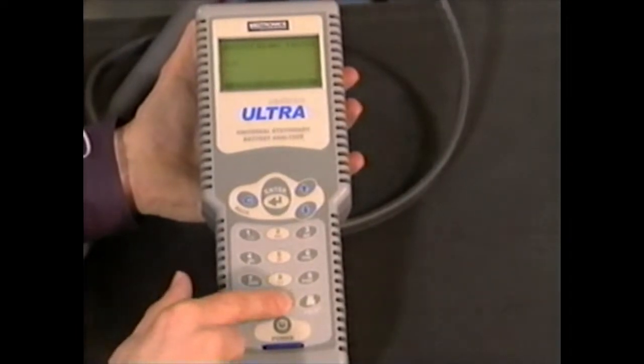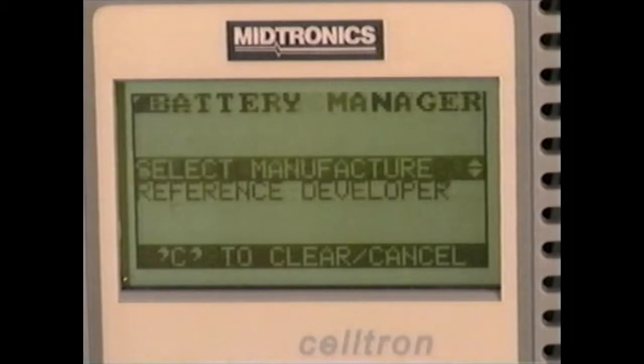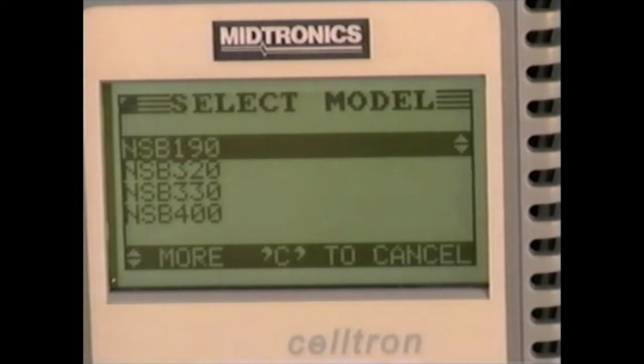Option one is to use a reference from the CELTRON ULTRA database. Select battery manager, then select manufacturer. Scroll to a manufacturer's name and press enter, then select a model.